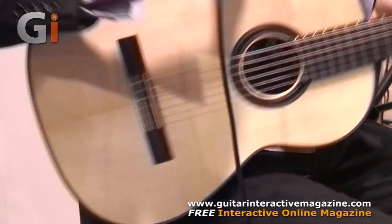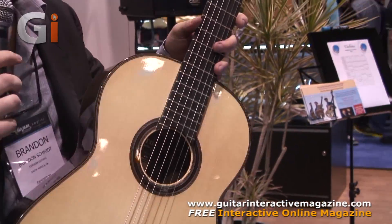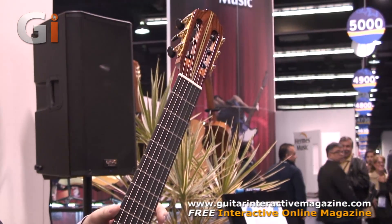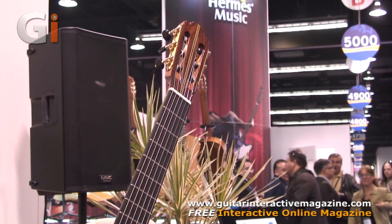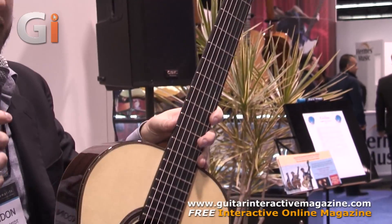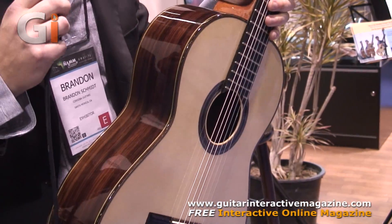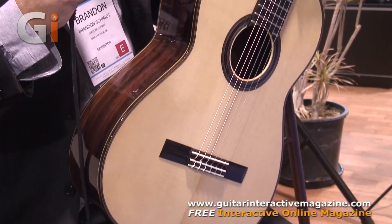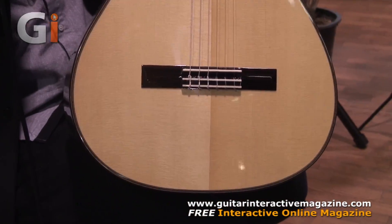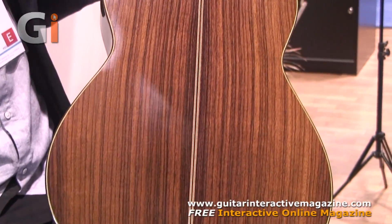This is an example of our Hauser model. The Herman Hauser original guitar from 1937 was Andre Segovia's guitar of choice, and that guitar is in the Metropolitan Museum — almost impossible to find one like it. We made a reproduction of that guitar, and this is that guitar, the Hauser model. It's a solid European spruce top with Indian rosewood back and sides.